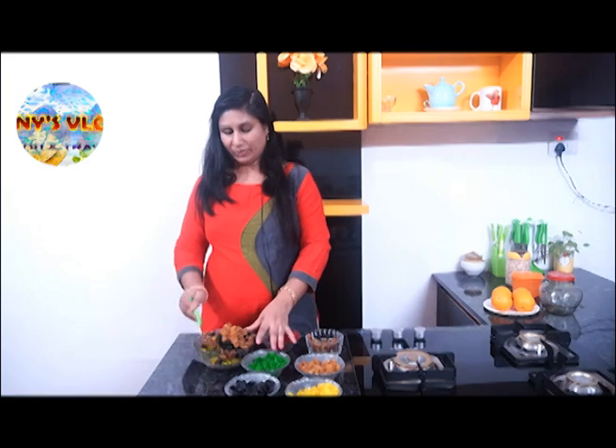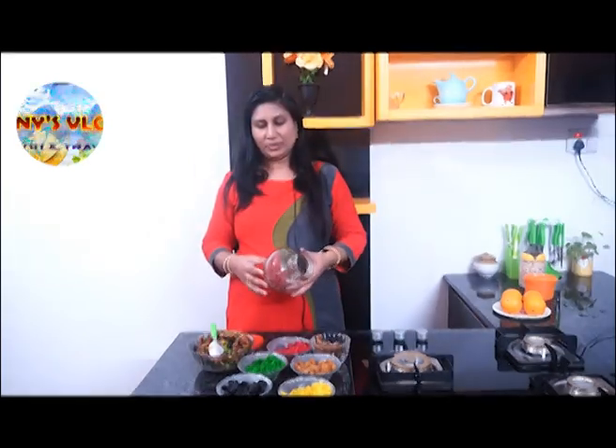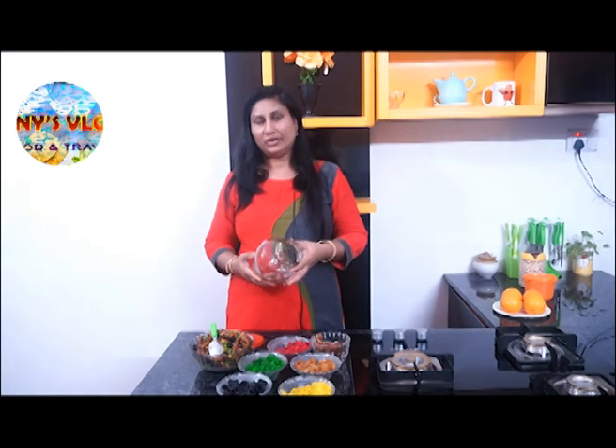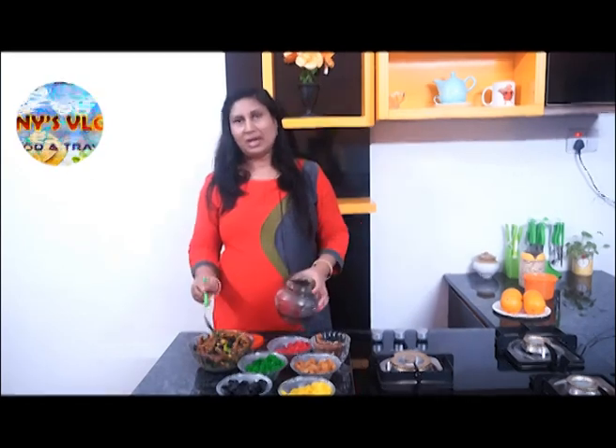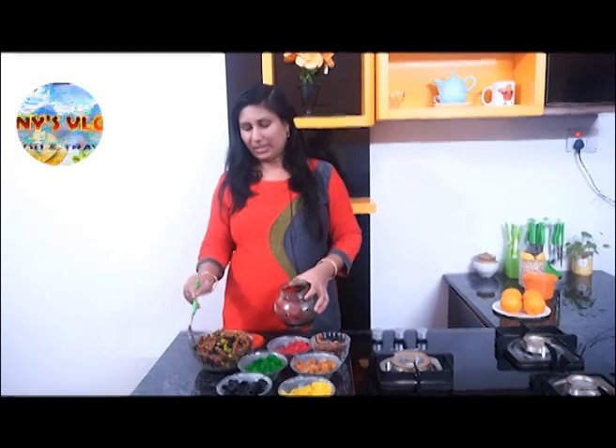I will mix it in a little bit. I put a glass in a jar. We can use a glass in a jar. Let's mix the fruits here.